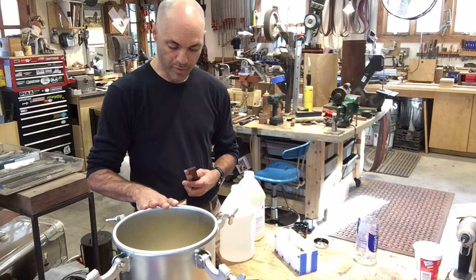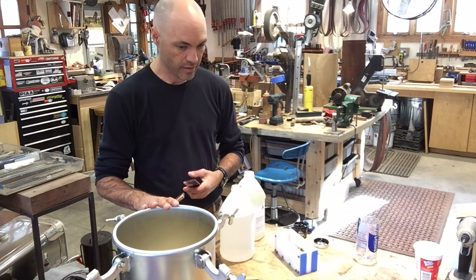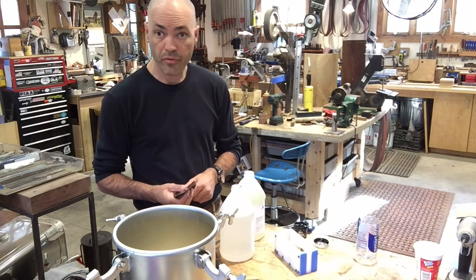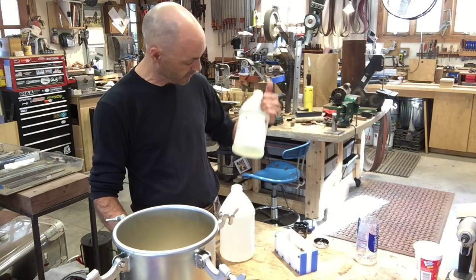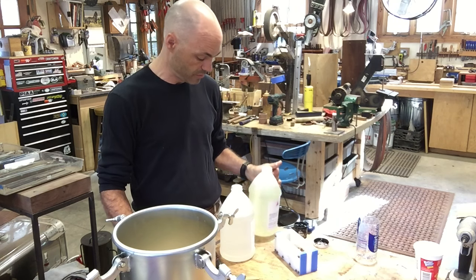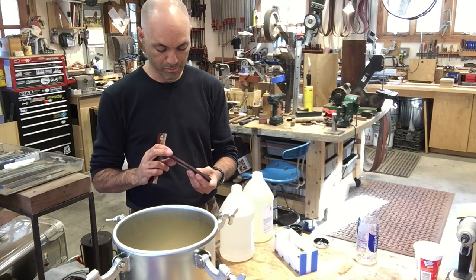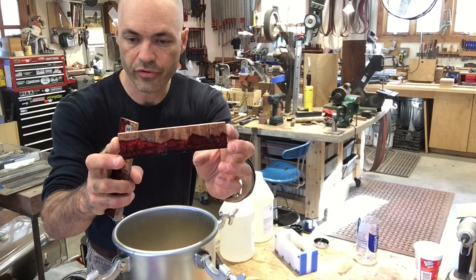So I bought a paint pot for about 103 bucks online — it's basically a pressure pot that requires somewhere around 30 to 60 pounds of pressure. And then I've got my Alumilite two-part resin, which I purchased online. What I'm trying to make are scales or blocks, which will be cut into scales, which will look like this product called chalk wood.